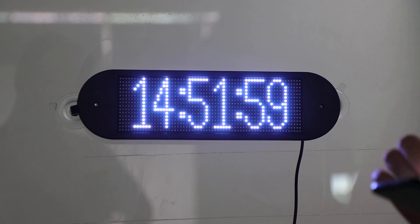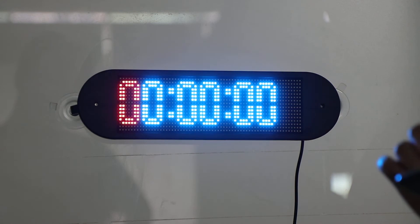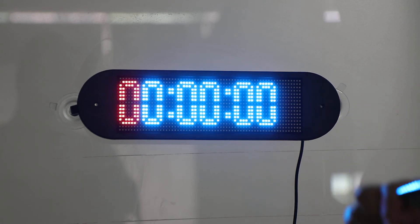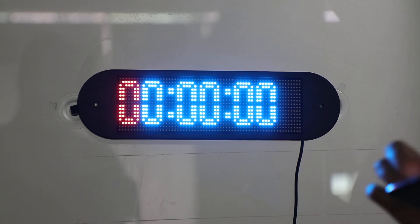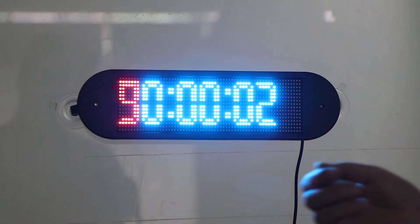I really like this function — the stopwatch. When you're in a campaign, you can do some games with your catch. Just click it and count down with the stopwatch. It's very, very cool.